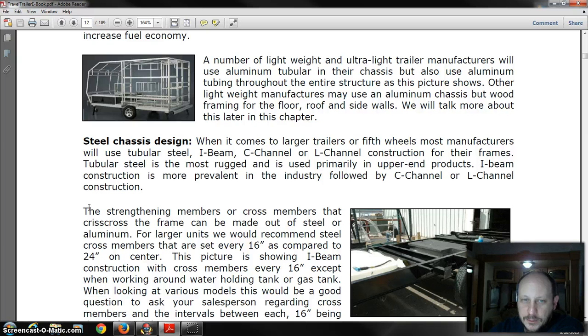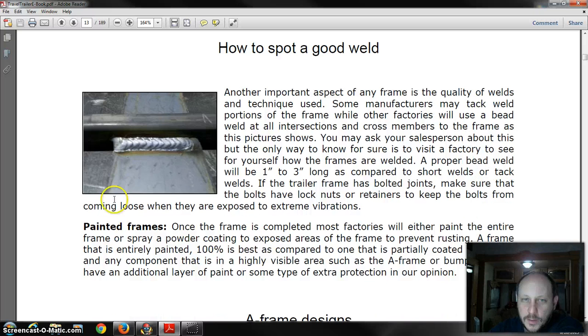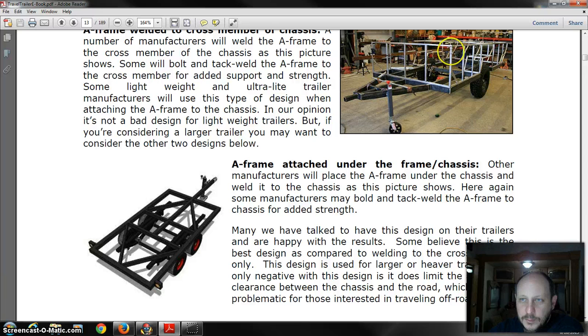I would recommend staying with at least an I-beam or C-channel if you can't get the tubular frame, simply because it is stronger. We'd also recommend a 16-inch crossmember on center instead of 24 because it's really strong. You want to look at your welds — your frame should be powder coated, and any welds on your aluminum superstructure should be complete all the way around. A frame-attached under-basement is a good idea to have as well, because it provides lateral shift control in your trailer.